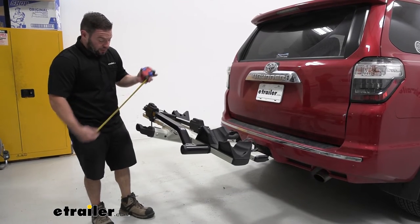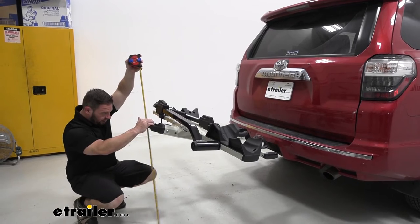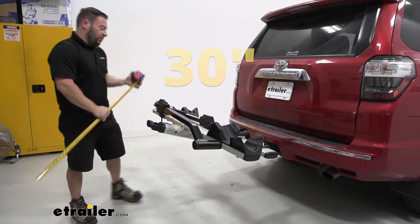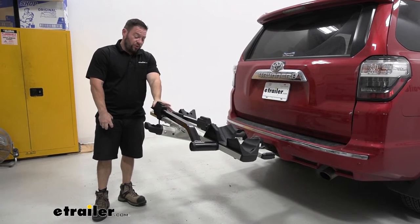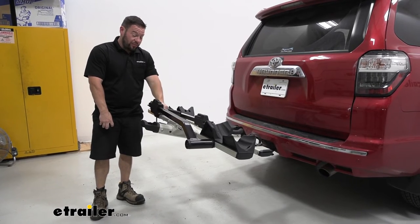Let's also get the ground clearance. The bike rack is going to be about 30 inches off the ground. It's nice that it has so much ground clearance because it does come up from the shank at an angle. We always like to tell people to be careful of steep driveways or hills, but you shouldn't have any problem with that.